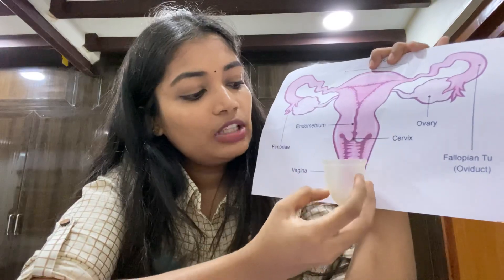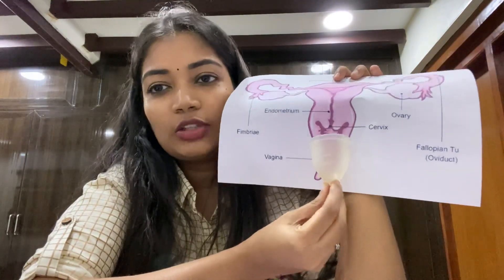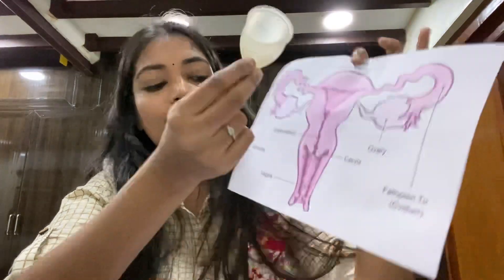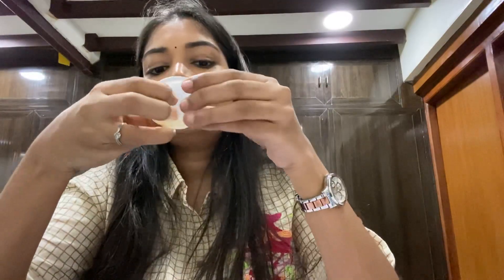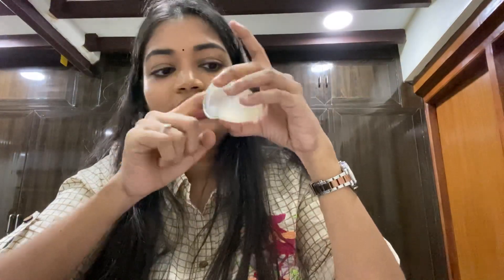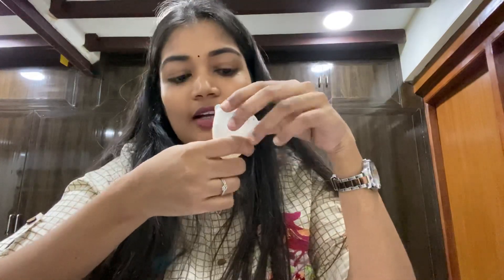If the stem is too long and causes discomfort, you can trim the stem from the bottom. If needed, you can also turn the cup inside out to reduce length. However, cutting the stem too much may cause leakage, so be careful.